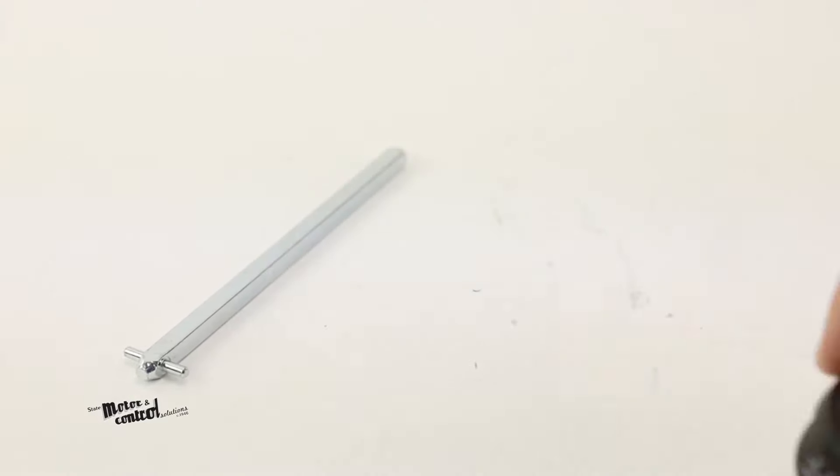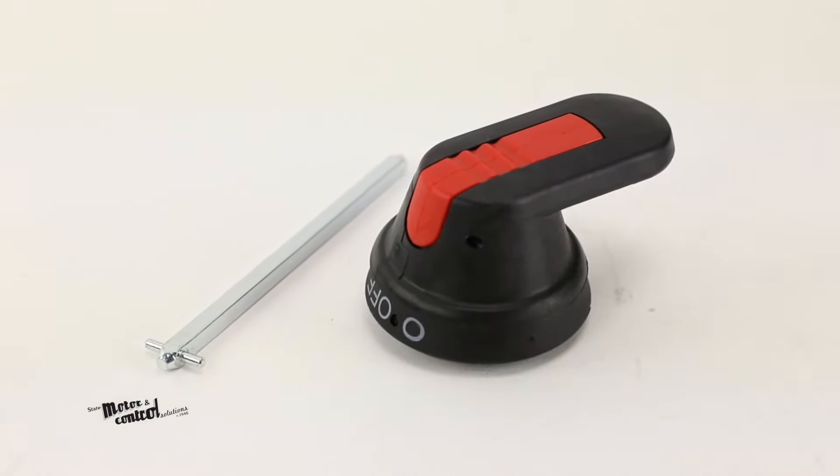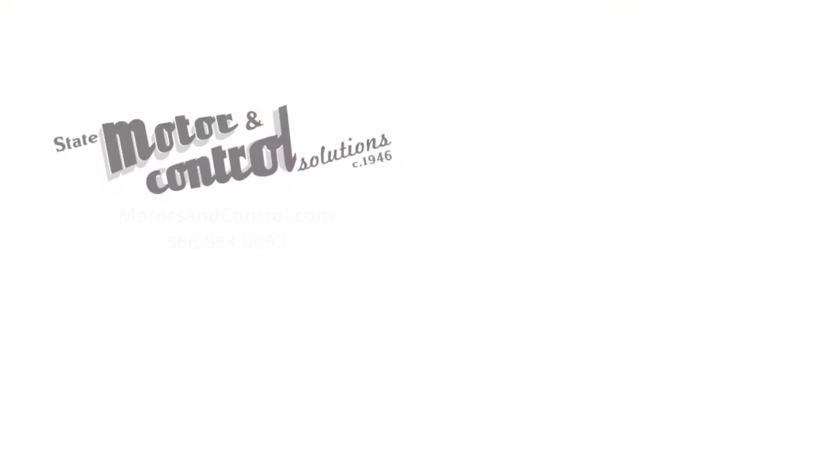For more information on the ABB OHB 65J6 Pistol Grip Handle, visit us at motorsandcontrol.com. And don't forget to like and subscribe to our YouTube channel so you can be notified when new videos are posted every week.